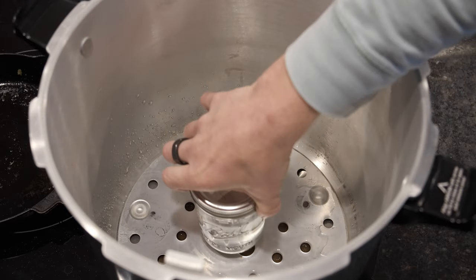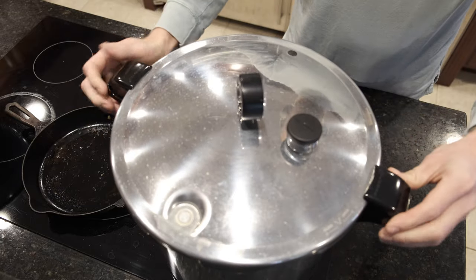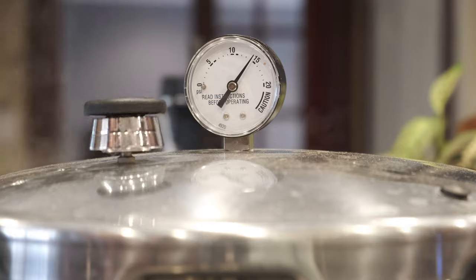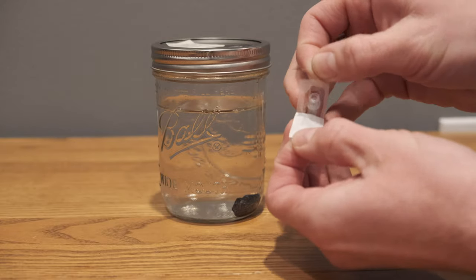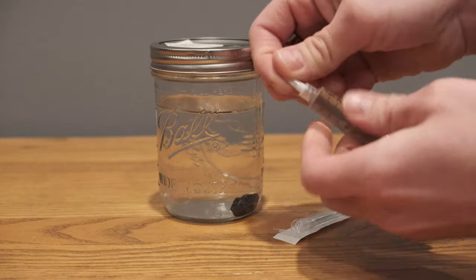We only need to pressure cook for 15 minutes at 15 psi. I've noticed that when I go longer it starts to crystallize all of the sugars that I've added, which is not a good thing here. After pressure cooking is complete I allow the solution to cool all the way down to room temperature, and then it's time to add my spores.